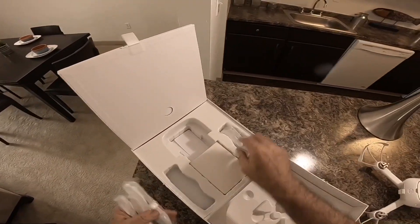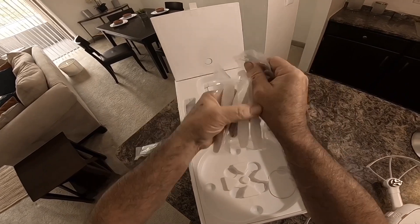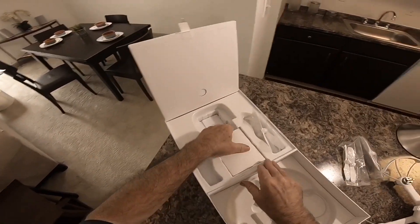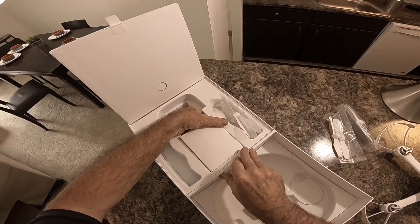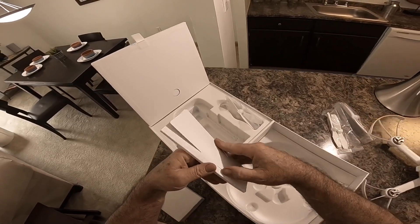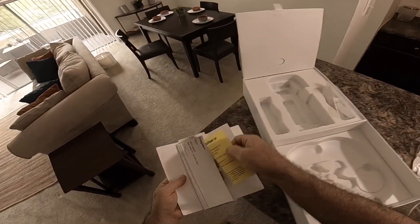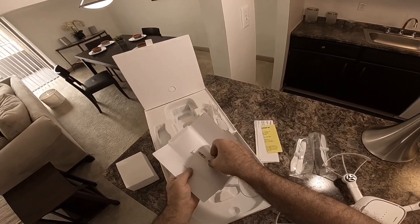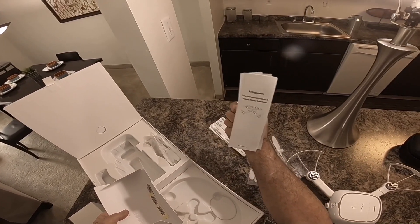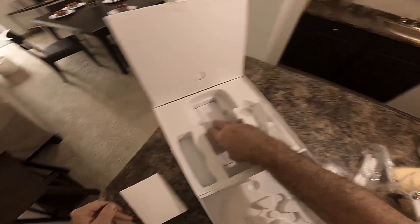Here are some props — they give you two complete sets of props, which is nice. Here's one set. In this other box there are the instructions, which gives you your FAA warning and some serial number stickers, along with all your safety guide and that other material — basically don't kill people with the quadcopter.